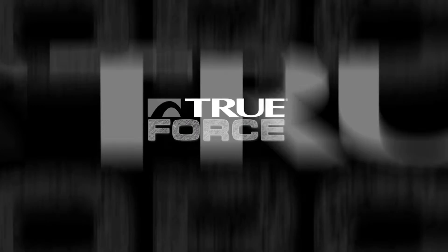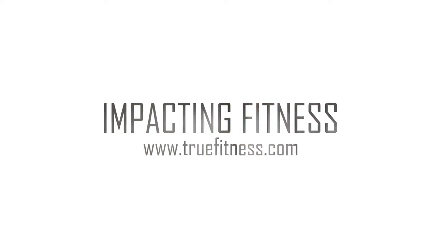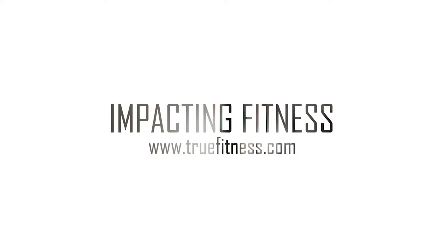For more information on how True is impacting fitness, visit us online at truefitness.com.